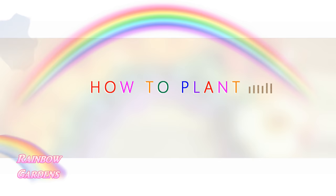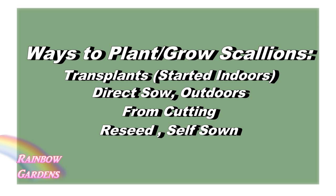You can get your scallions growing in many different ways. We can start our seeds indoors and then transplant them outdoors. We can also sow the seeds outdoors directly into the soil, start our onions from cuttings so that you don't have to plant them from seed, or let them reseed naturally in your garden.